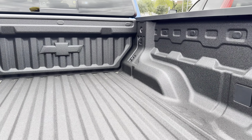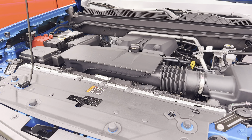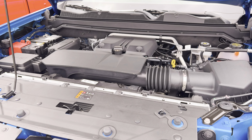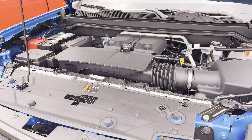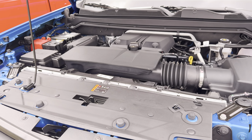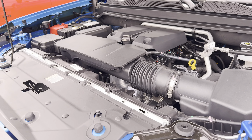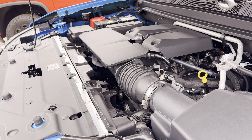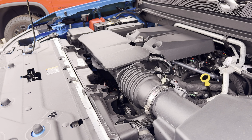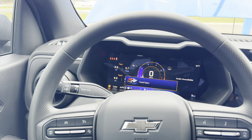There's no built-in power tailgate — I believe that is available but not standard in this Trail Boss trim. Under the hood we have a 2.7-liter turbo four-cylinder that makes 310 horsepower and 430 pound-feet of torque. It is actually phenomenal that we make this much power out of a four-cylinder. This is paired to an 8-speed automatic transmission, and we also have a two-speed transfer case for four-wheel drive off-roading. This engine is the same one that comes in the CT4-V and the Chevy Silverado.